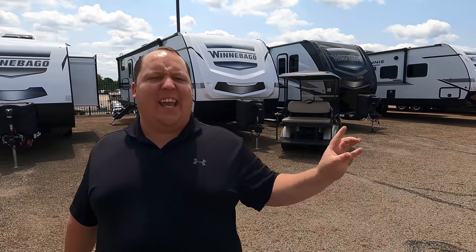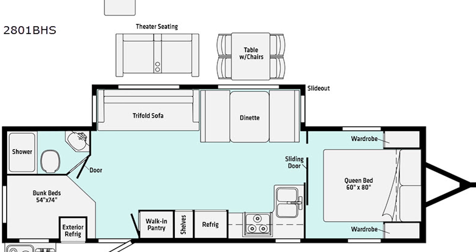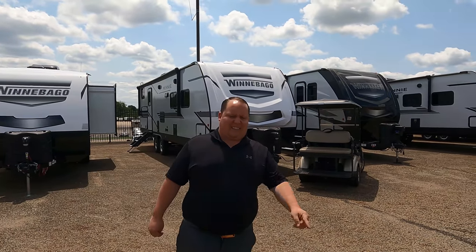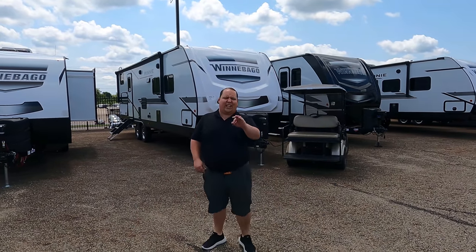Hey everyone, I'm Matt, welcome back to another video. Today we are taking a look at an awesome corner bunk bed travel trailer made by Winnebago — this is a 2021 Winnebago Mini, model 2801BH. We're going to look at the outside features first, then the inside features, and then give you three things we love and three things we dislike about this travel trailer.